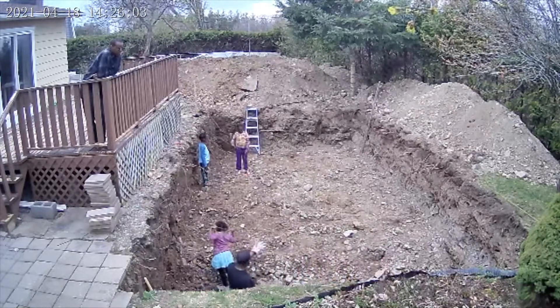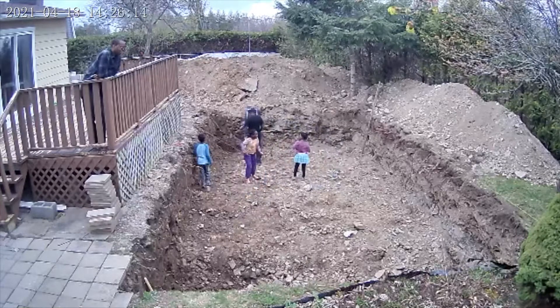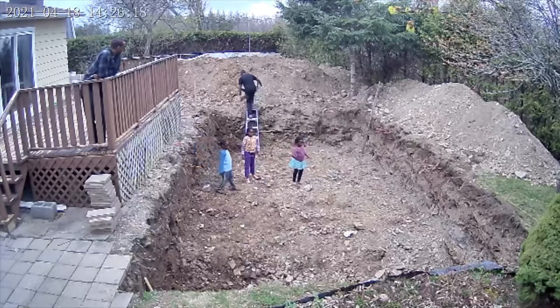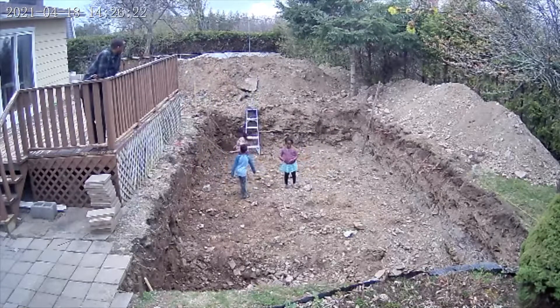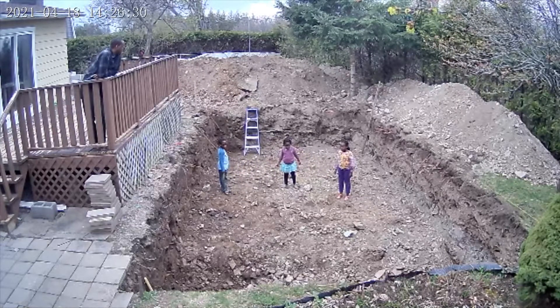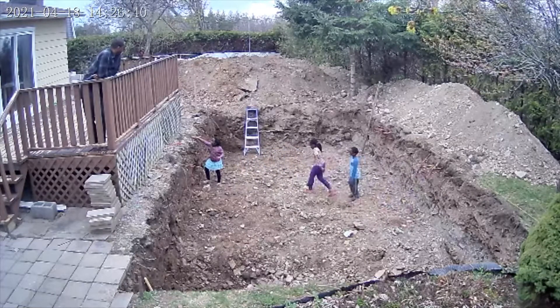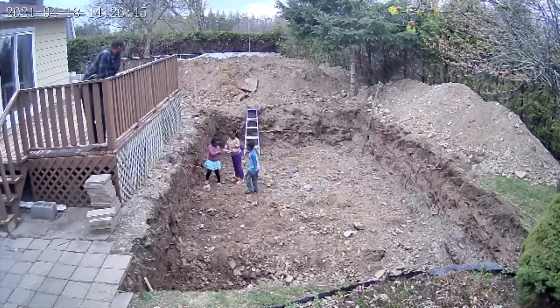The stepped foundation would have an additional cost of blocks at the deep end. The step in the foundation would be 8 inches high, the same height as the blocks. That way the second course would go all the way around the pool as if there was a strip foundation going all the way around.